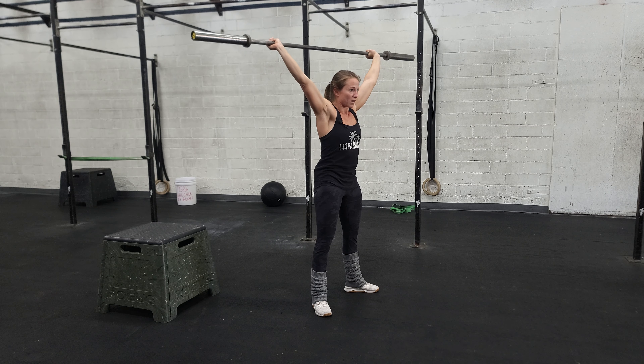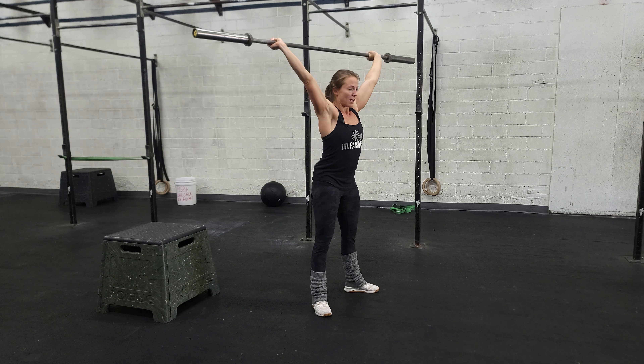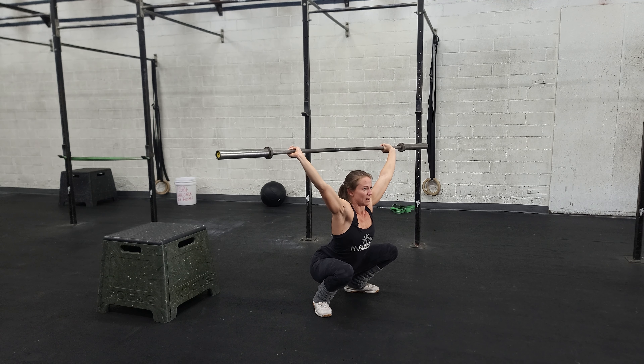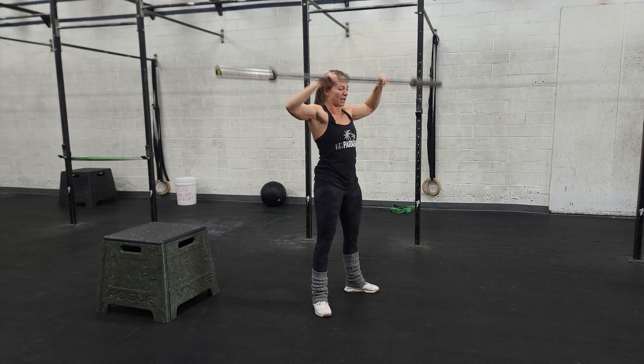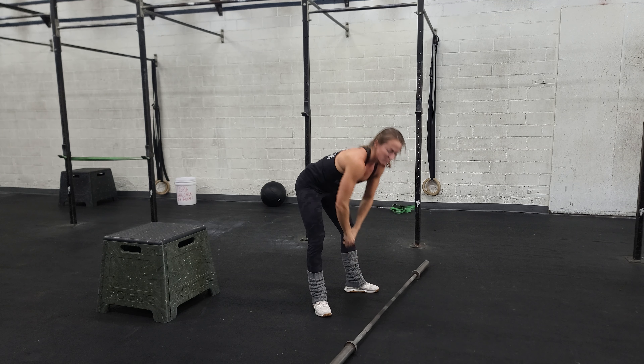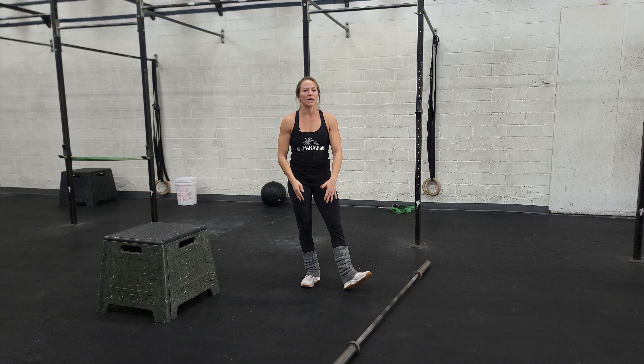Stand it up all the way and then we're going to perform another overhead squat, focusing on driving the armpits forward and using the low traps — the mid back — to pull that bar back behind your head to stay nice and balanced in this bottom position, and then stand it up all the way. It's a technical movement, so keep the weight light if needed, and then once you're comfortable and confident with the movement you can start pushing that weight a little bit.